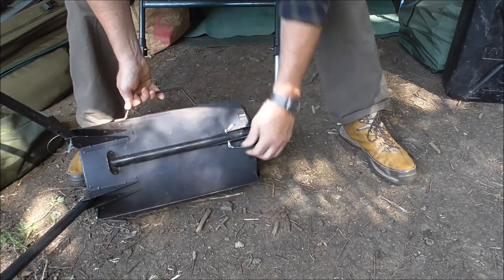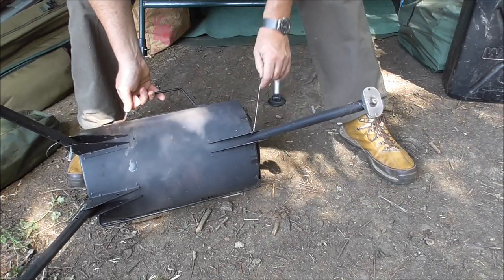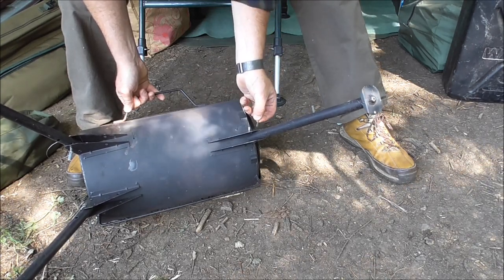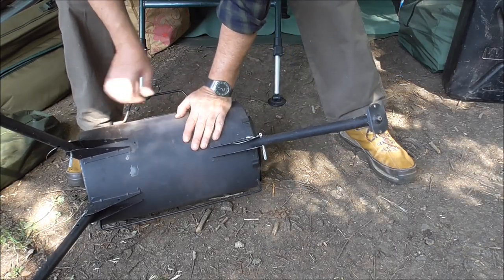Try the first — the front one as well while we're here. The stovepipe sections, or the chimney sections, are all stored inside. I think you get about five with it. I'll show you them in a bit. So that's the legs out.